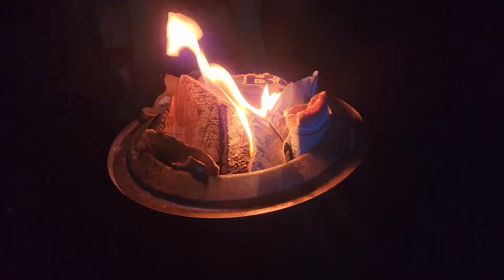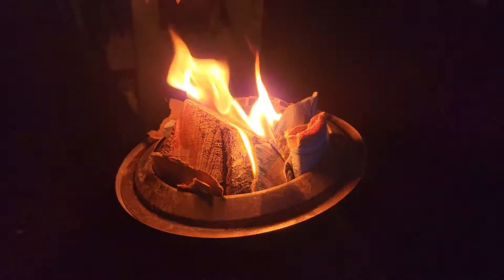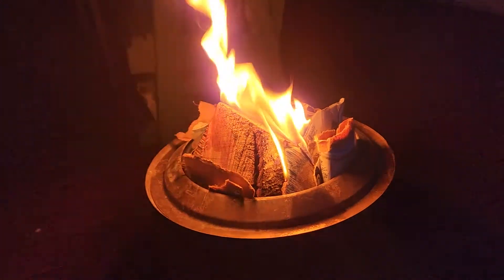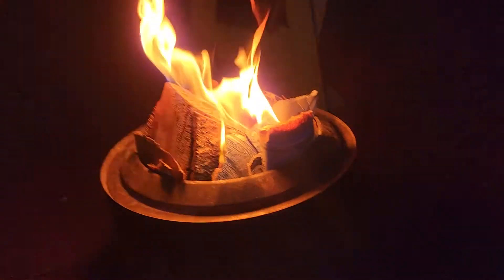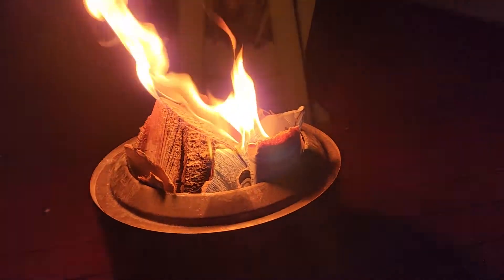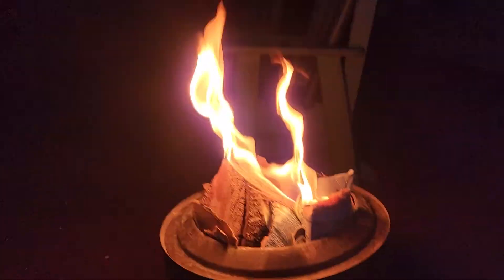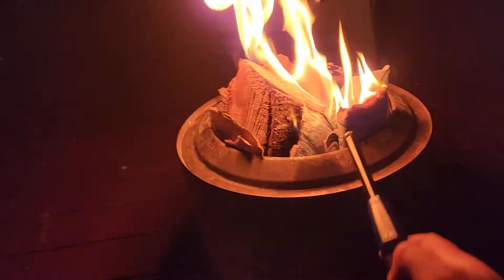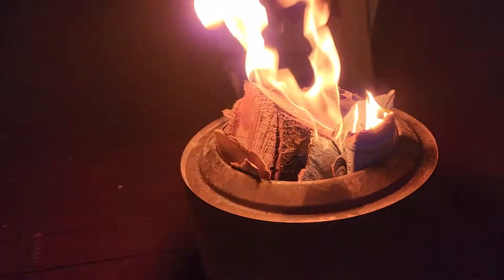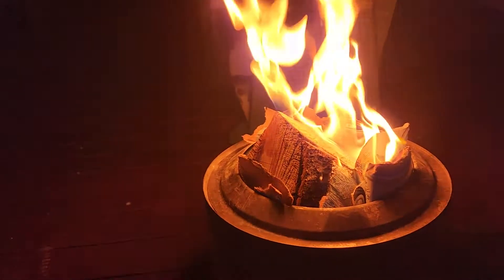There's a little good starter material on there so it should help it go pretty well. This is the Solo Stove — I believe it's the Ranger or the Bonfire, not the Yukon, because the Yukon is the biggest one. Basically you stack your wood and you put this top ring on there — it helps funnel the air kind of like into a fireplace and it recirculates the air.